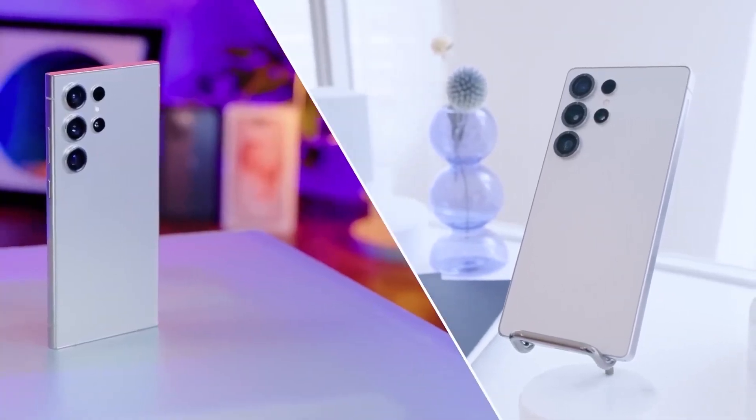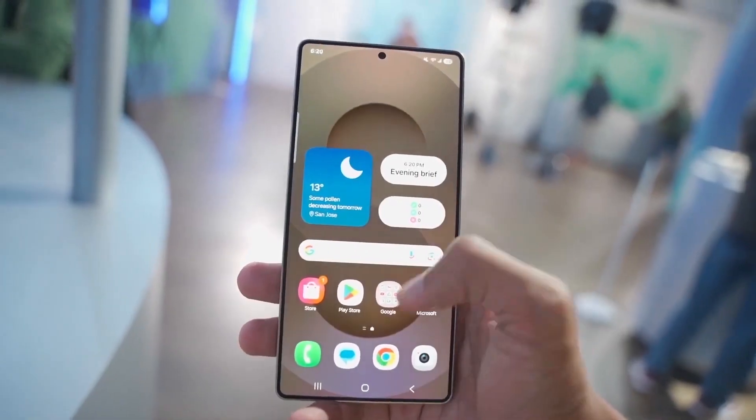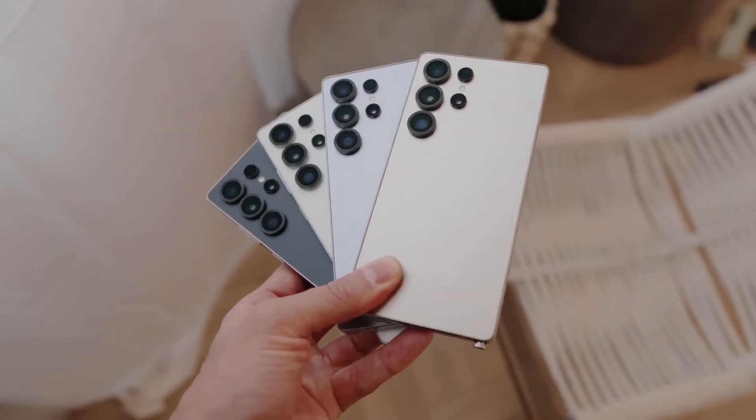Today we got some fresh intel about Samsung's next-gen smartphone chip, the Exynos 2600. If you're curious about what's powering the Galaxy S26 series, this one's for you.